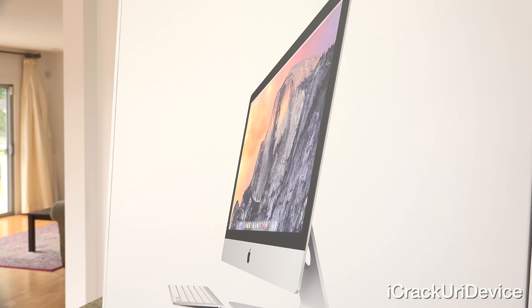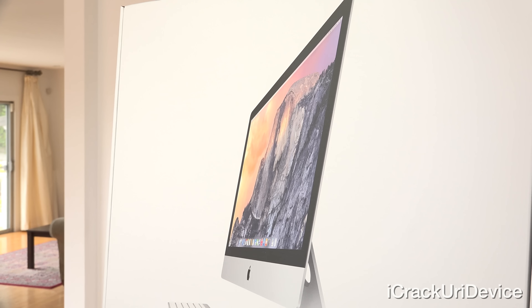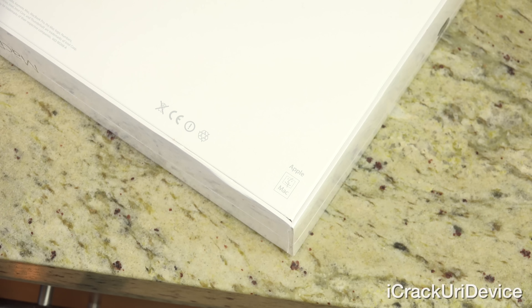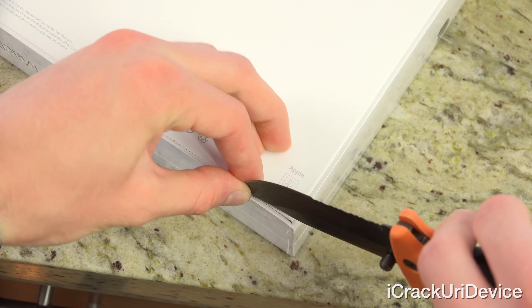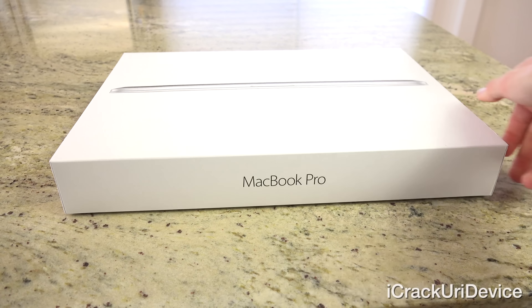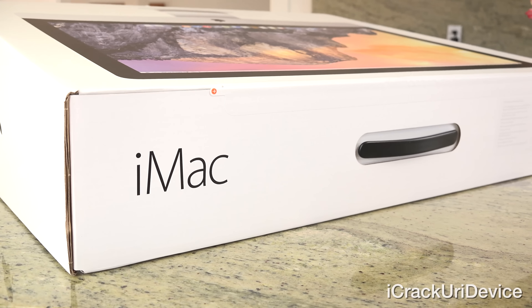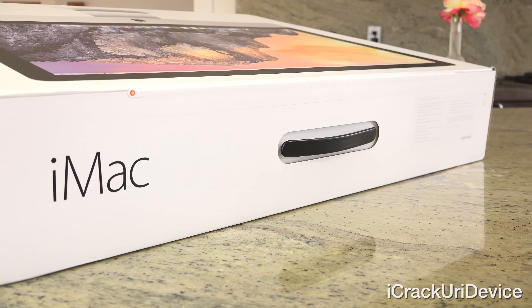Interestingly, only this iteration of the iMac received a refresh, and it now starts at $1,999 — the same price as the base model 15-inch MacBook Pro that I unboxed yesterday. Finishing off our look at the box, on the top it says iMac, and it also lists the specifications over on the right-hand side.